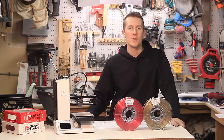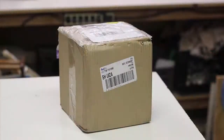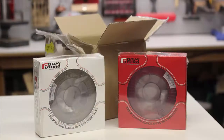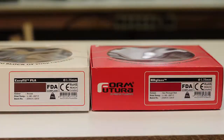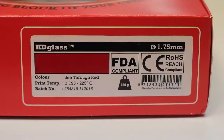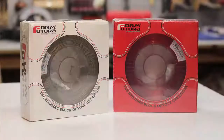Today I'm going to be reviewing FormFutura's new HD Glass and EasyFill PLA. Here's what it looked like when it arrived in the mail — inside the box it was wrapped in two smaller boxes. It's nice because they put all the information you need to store it right on the box as well as on the rolls of the filament. It's always nice when they can put the print temp and everything you need on the rolls.